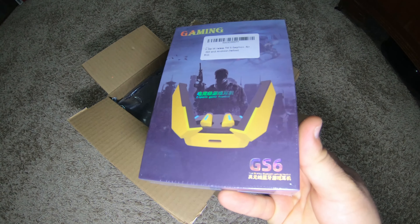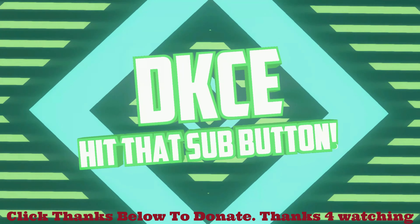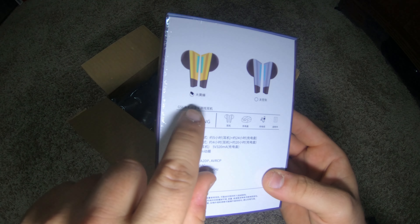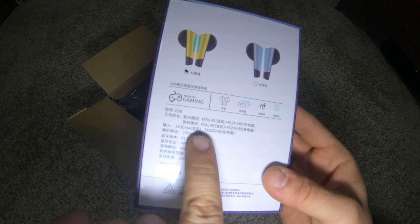If they don't work you can always return them on Amazon — link is in the description below. They had a gray-green or a yellow color, two colors to choose from. Most of the packaging is in Japanese; there's not much English on it.